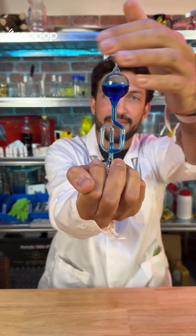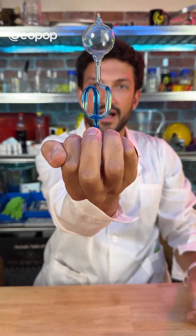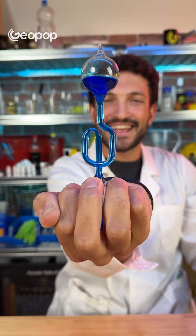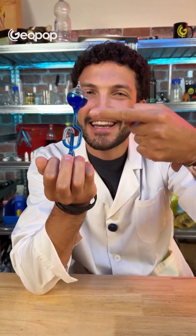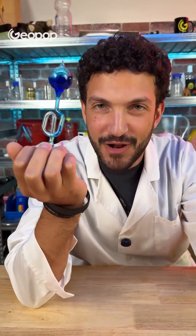But it's crazy. Just take a look. Then I do this. But how is it possible that the warmth of my hand alone can make the liquid go all the way to the top? And then, what liquid is it? What's going on? How does it work?